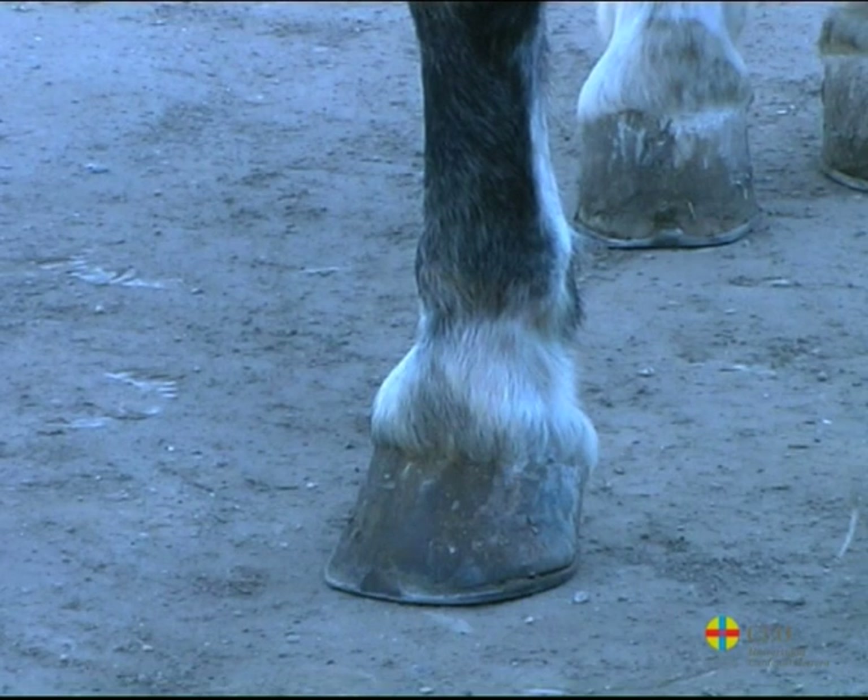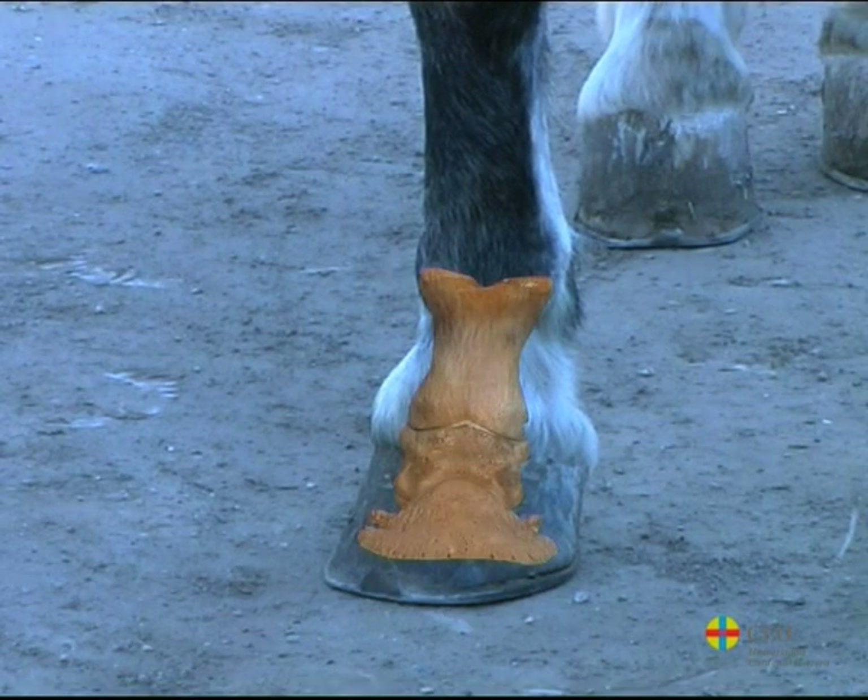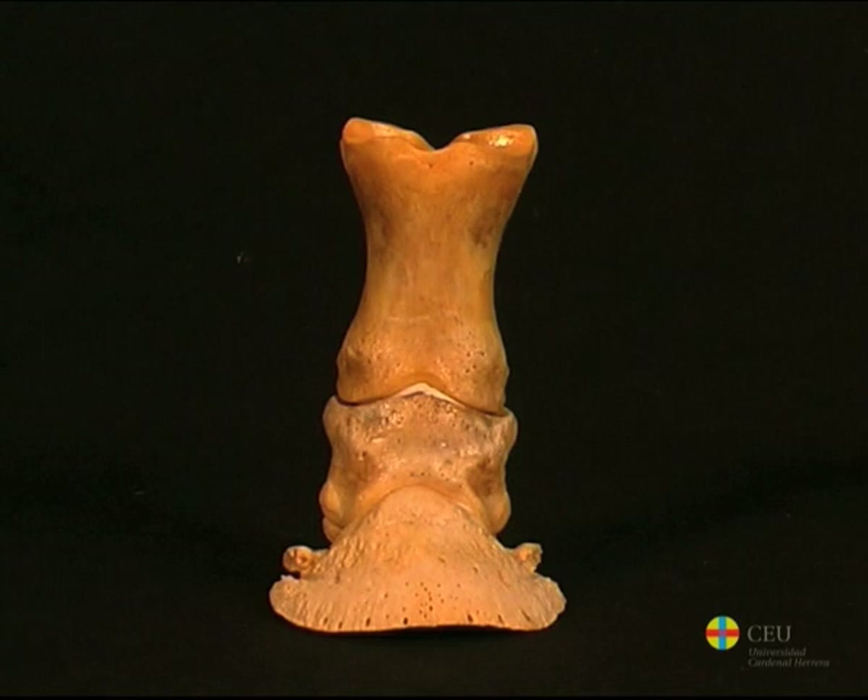The phalanges form the skeleton of the digits. In horses, the only digit that has each extremity consists of three phalanges.